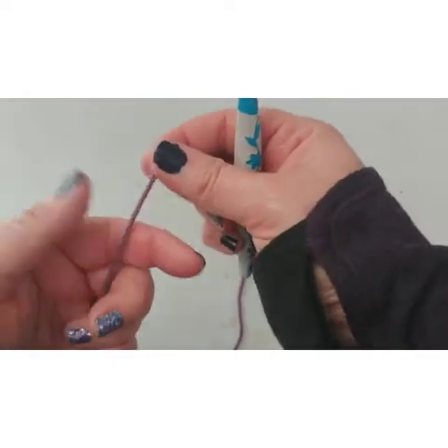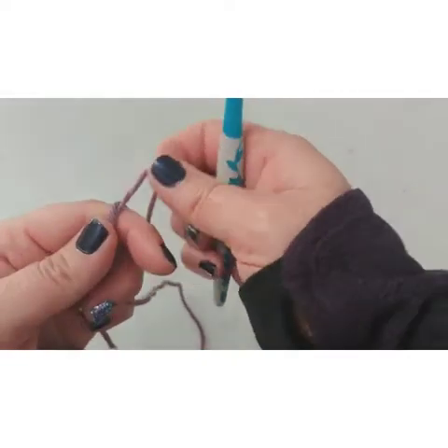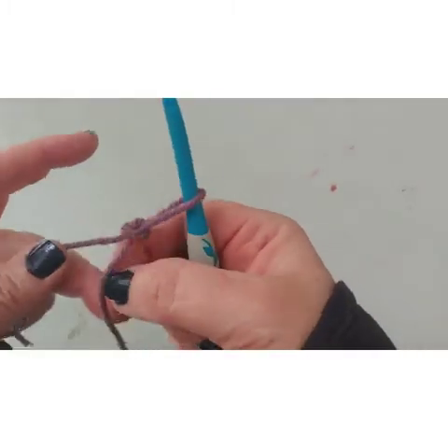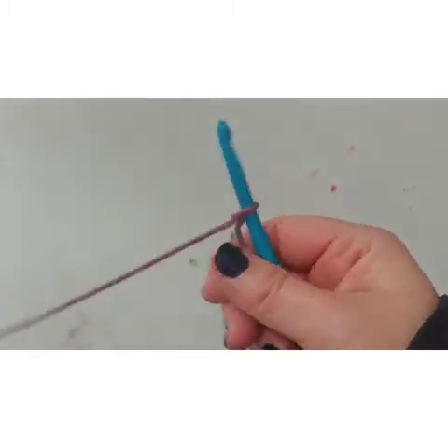I'm going to start with my slipknot — yarn over, pull it around the back, pull this up in the front, get my hook through. And that's how I like to do my first knot.